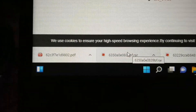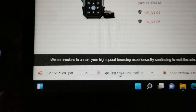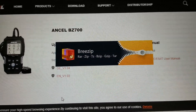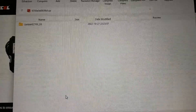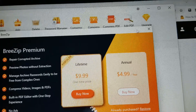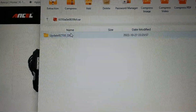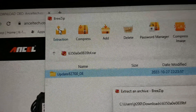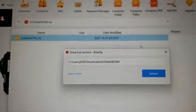Click on whatever zip file you downloaded, and you need to use a zip program to unzip it. I'm using PeaZip. Double-click the zip file to unzip it, or do an extraction, and then click on Extract.